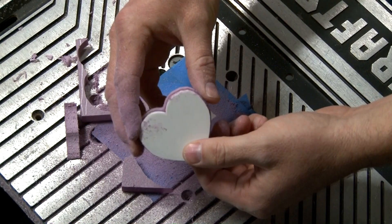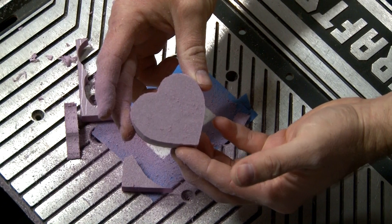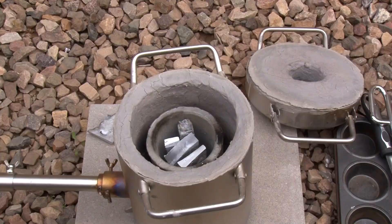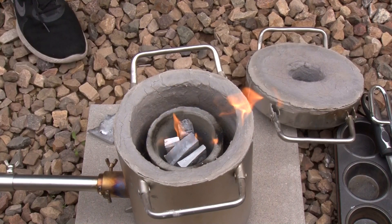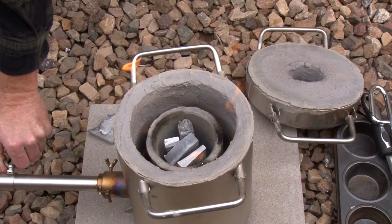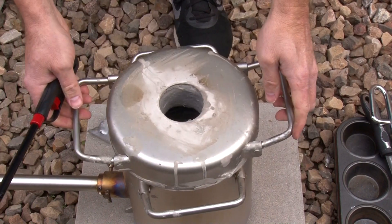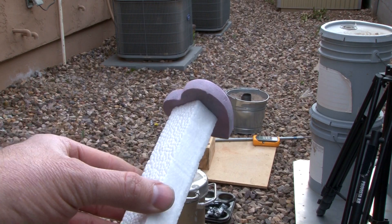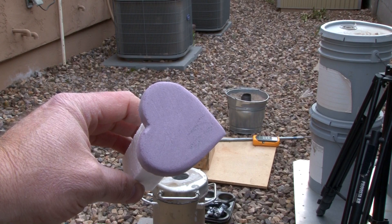Now that the pattern has been cut out - it looks like it just needs some sanding - I'll go ahead and do the sanding off camera. Here's the heart all sanded and glued onto the sprue, so it's ready to go.